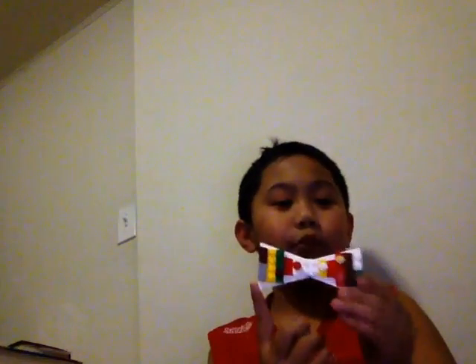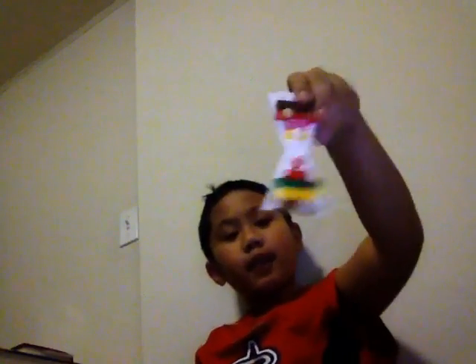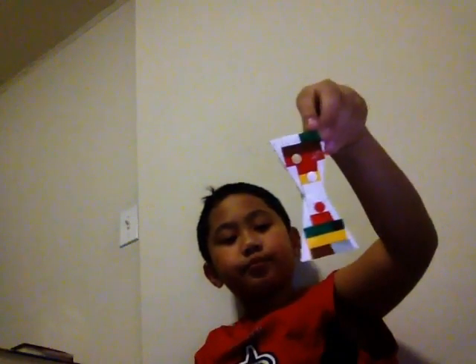Hey guys, today I have a bowtie that I made, and it was so easy and fun to make. You can play with it, and if you put a string on it you can wear it right here like a real bowtie. Also feel free to snap it off if you need to — I put something on the bottom so it doesn't snap off.